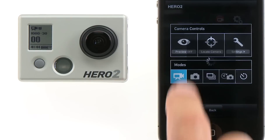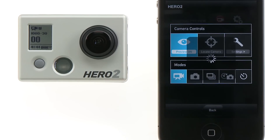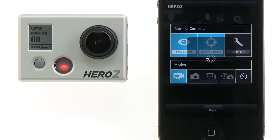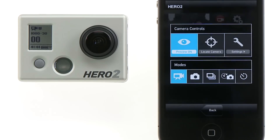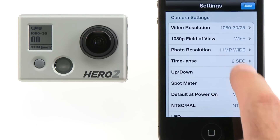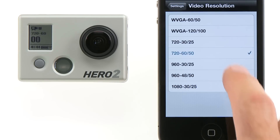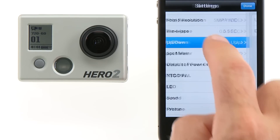You can also turn the live video preview on or off. If you're using multiple cameras, you can locate the camera if you need to remember which camera you are connected to. Or, enter the settings menu. From the settings menu, you can adjust any and all of the camera settings, such as the video resolution, the photo resolution, the time-lapse interval, and the camera's orientation.